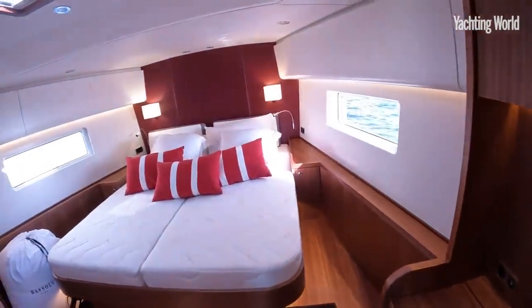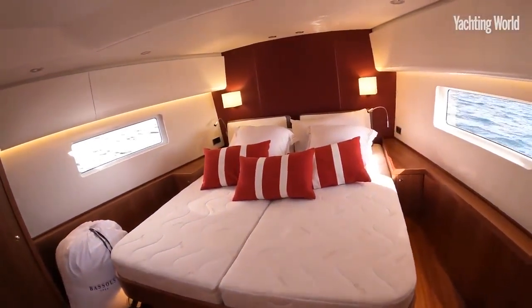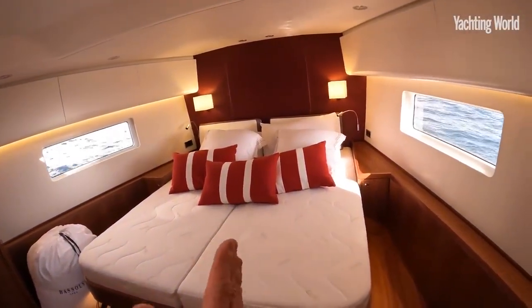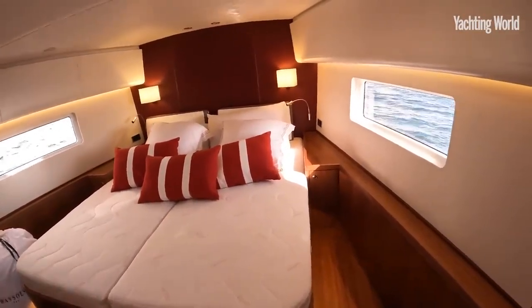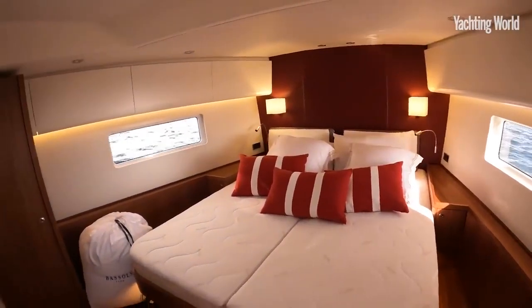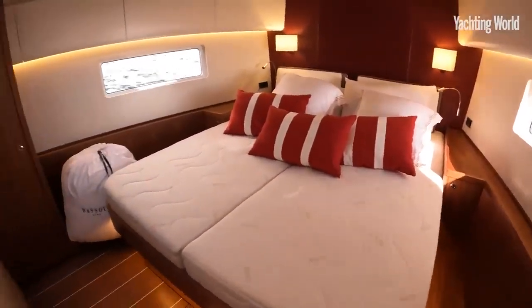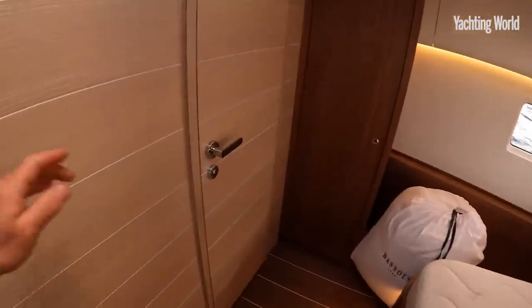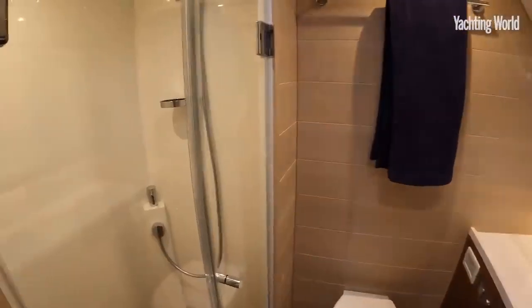This is the standard forward cabin. The main option in here is to have it as a split arrangement with berths on each side, really using the volume in the forward sections. There's a generous heads in here as well, with a proper-sized walk-in shower.